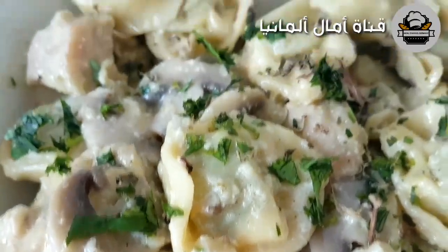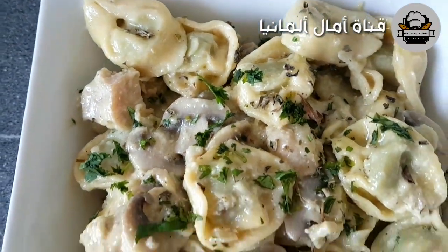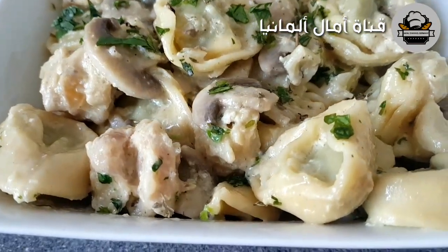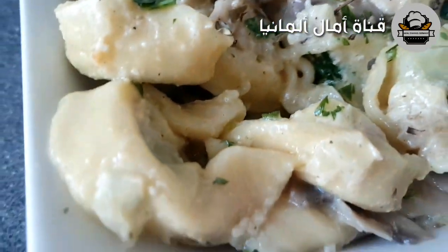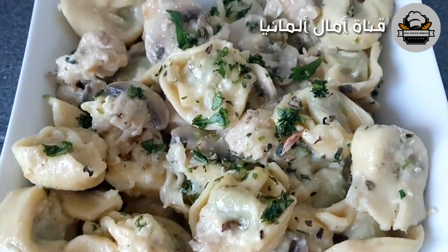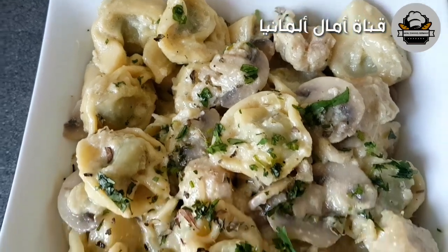I hope you are in a good way. The food is very easy and easy to make your own food.